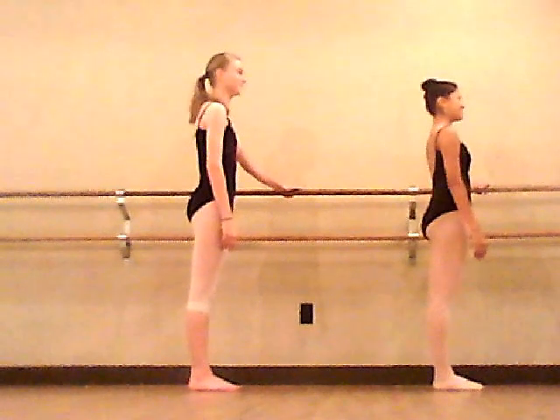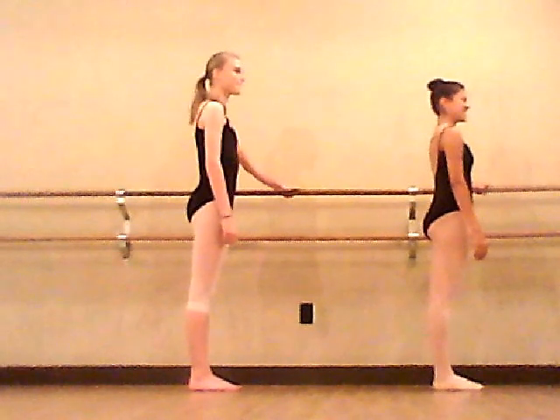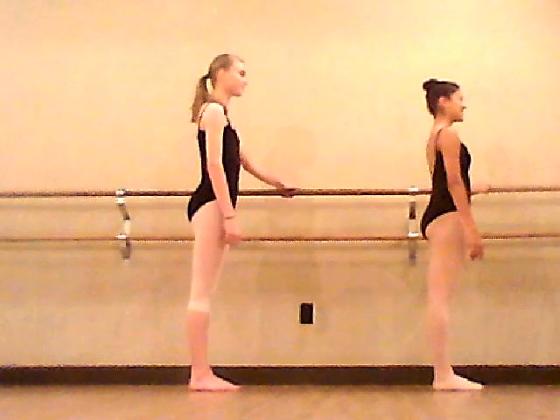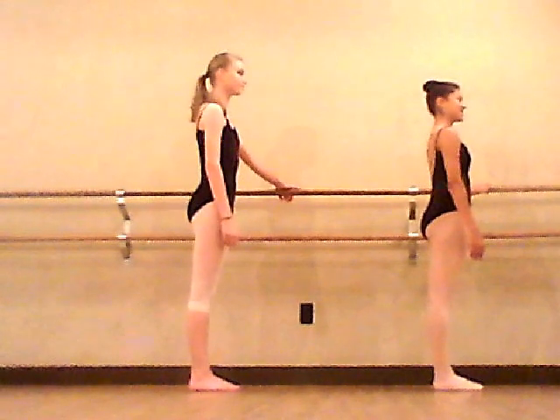Today, Elizabeth and Andrea will be demonstrating how to do a plie. In the world of ballet, there are five different positions you can do a plie in.